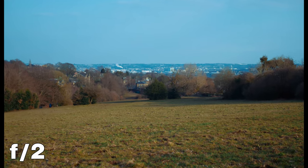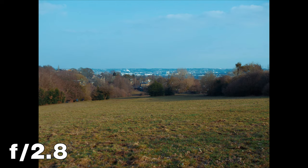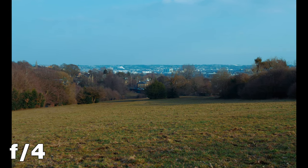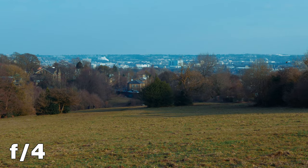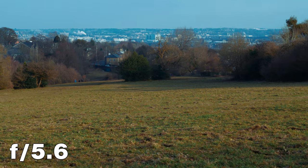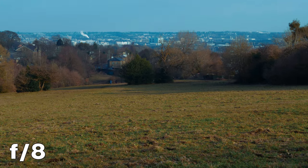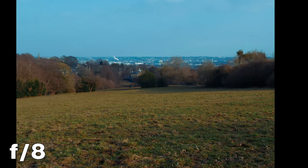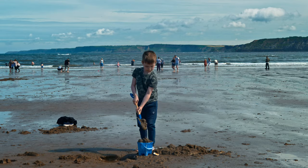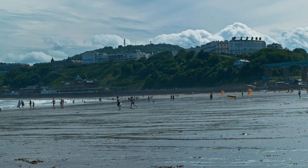At f2, the centre sharpness increases slightly and we see better contrast, though the corners show no improvement. At f2.8, the centre sharpness increases again and the corners are slowly improving. At f4, the centre resolution is about the same as f2.8 with corners continuing to improve. At f5.6, the centre sharpness increases slightly and the corners show a big improvement. At f8, the centre sharpness is about the same as f5.6 and the corners now look perfect — this is the aperture to use for landscapes. At f11, the lens becomes soft from the effects of diffraction. I find this lens to be ridiculously sharp and perfectly usable at f1.7; stepping down is really just increasing your depth of field.